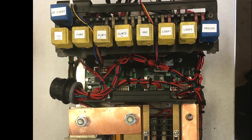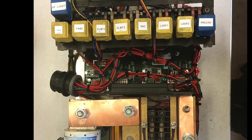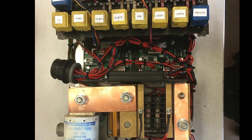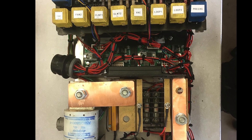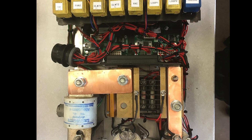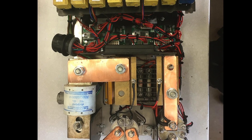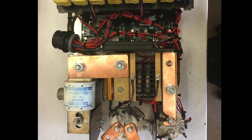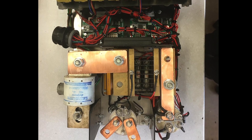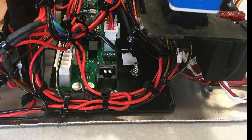EV conversions have contactor controls. There's a negative and positive contactor that allow current flow from the batteries to the drive unit. There's also a pre-charge relay to prevent current inrush into the drive unit capacitors. These components should be housed in a weatherproof case because water and dirt can be conductive and dangerous. Normally there will be a contactor box just for the high-voltage contactors, but I got ambitious and decided to house my 12-volt systems in the same box as well.